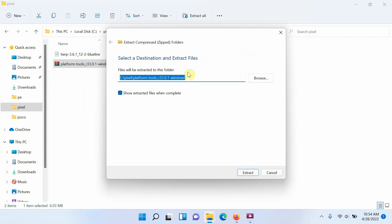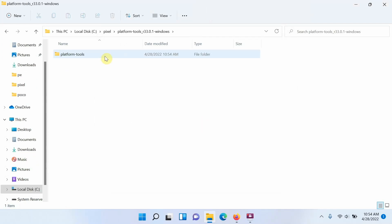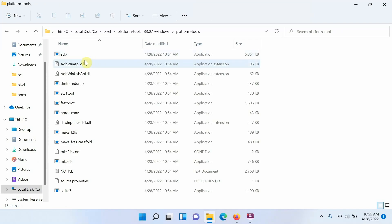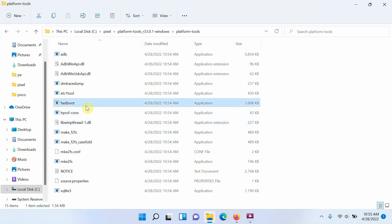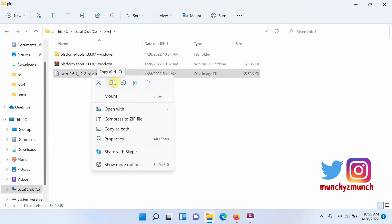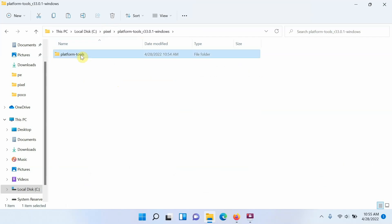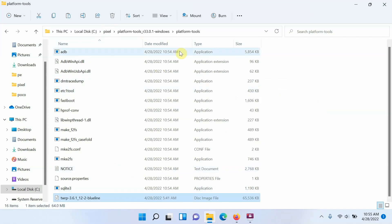I've already downloaded these files: platform tools (ADB and fastboot for Windows) and the TWRP recovery image for the Pixel 3. First, unzip the platform tools file — I'm using the Windows built-in utility. Go inside the extracted folder until you find the folder containing ADB and fastboot. Then copy the TWRP image file and paste it into that same folder.